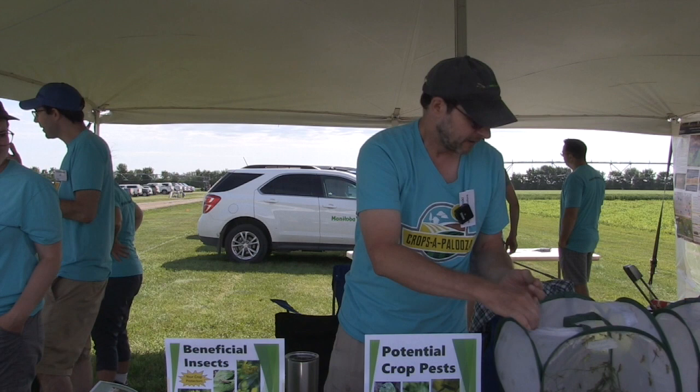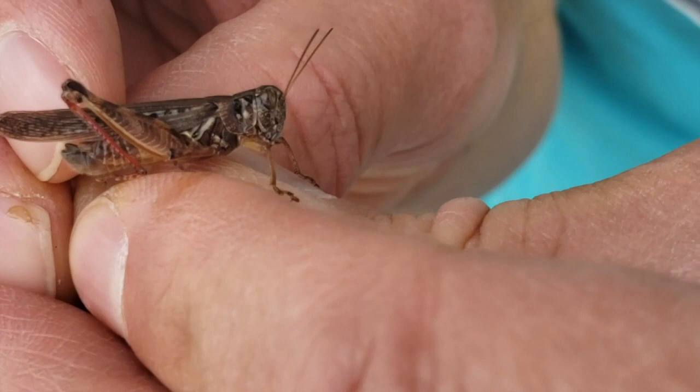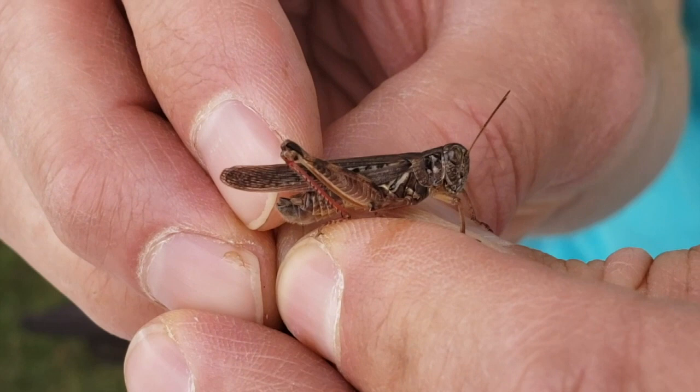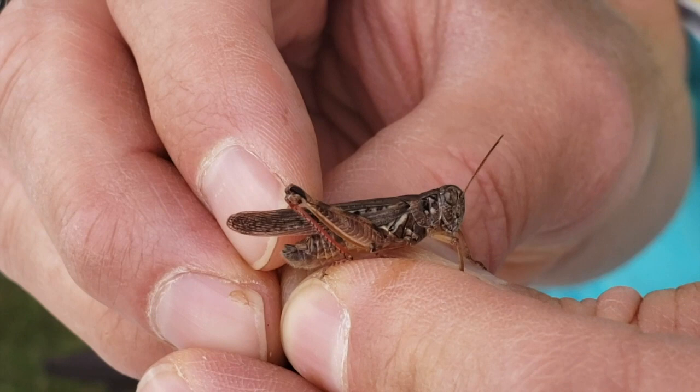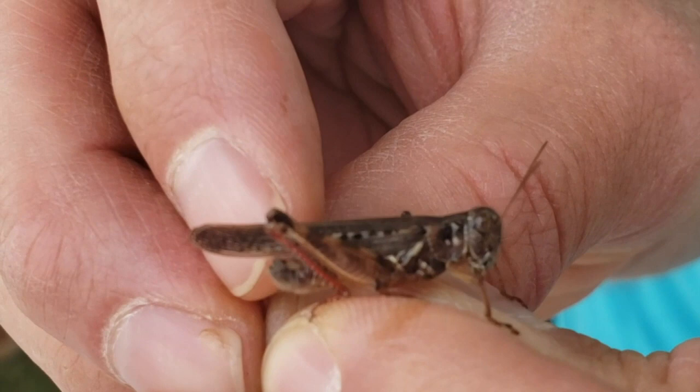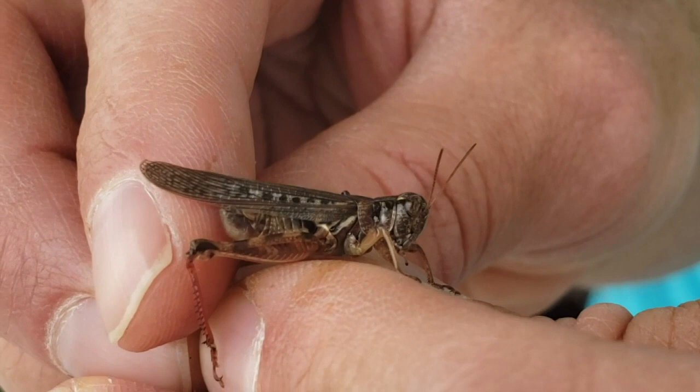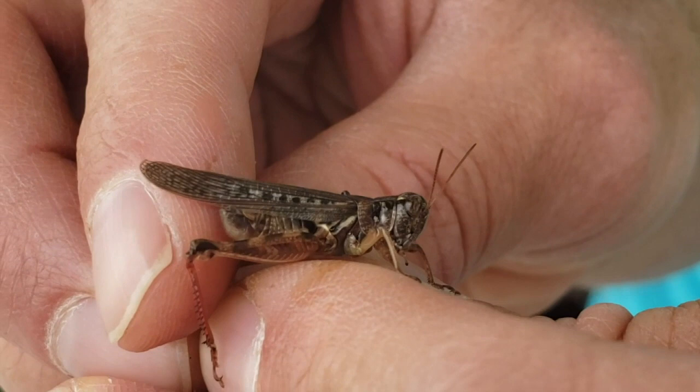Our other dominant species this year is the migratory grasshopper — a little bit different. This is an adult migratory grasshopper. What's different: it doesn't have the two stripes down the back. It's got a black mask in behind its eye. It also has a series of very small black rectangles or squares on the wings, kind of randomly patterned, and almost V-shaped black markings on the back legs. You can use those features to tell migratory from two-striped grasshopper.